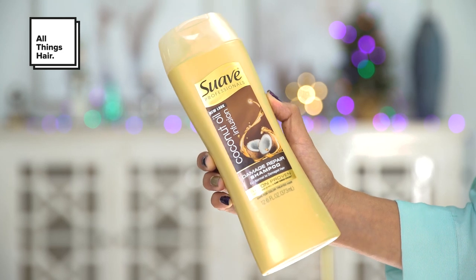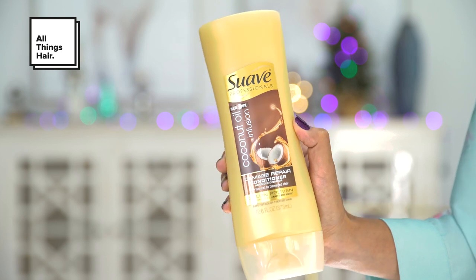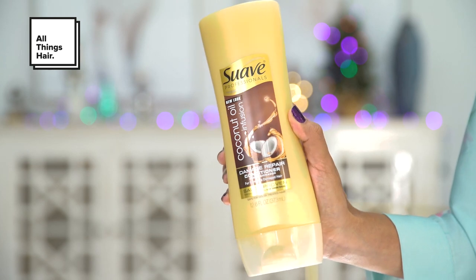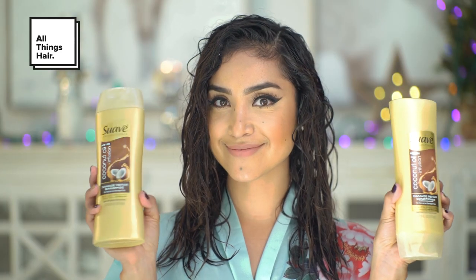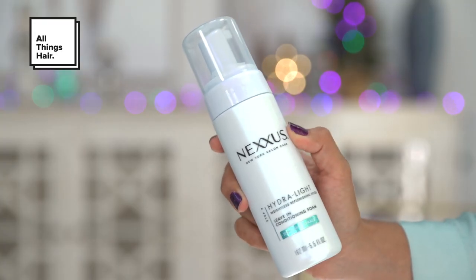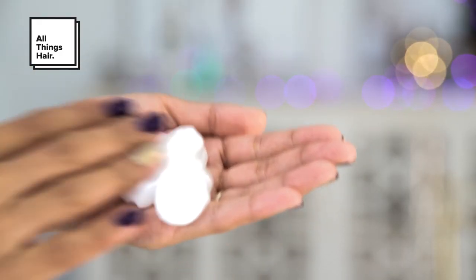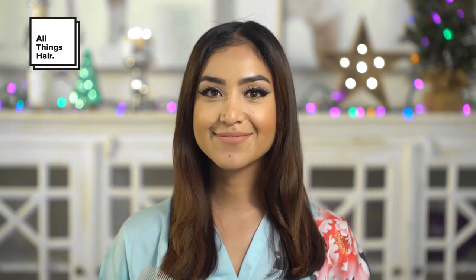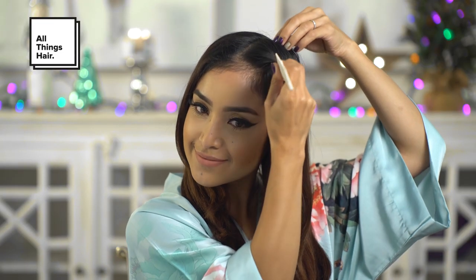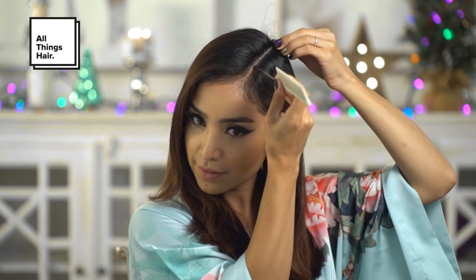I'll be using the Suave Coconut Oil Infusion Damage Repair Shampoo and Conditioner to start off. My hair is nice and clean now, and the system repairs visible damage in just three uses. Now I'll be using the Nexus Hydra Leave-In Conditioning Foam — it's a daily leave-in treatment that further prevents flyaways and static while restoring softness and shine. I apply about two pumps to my damp hair and then blow-dry it. It softly shapes my hair, providing weightless hold and all-day volume and conditioning.